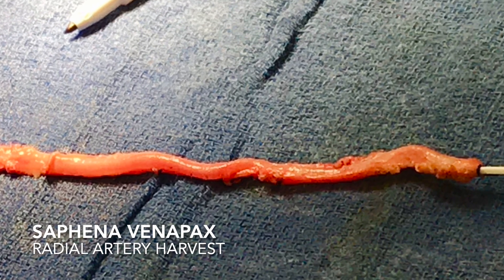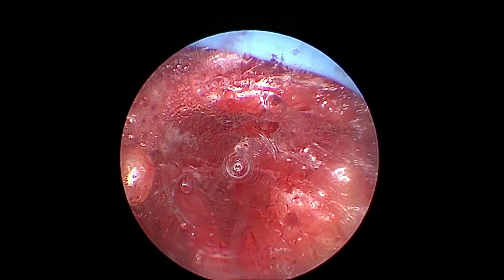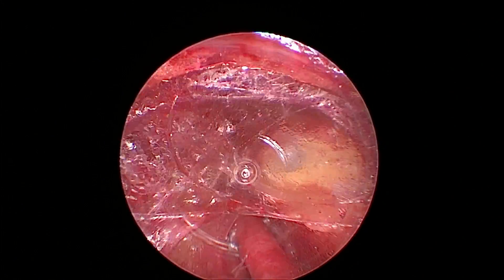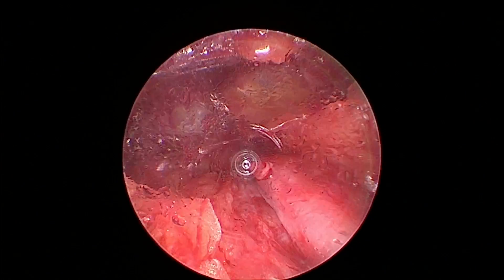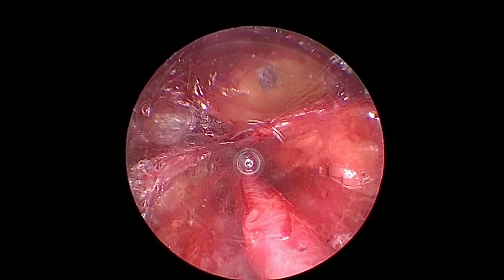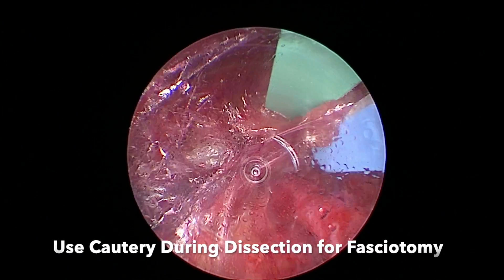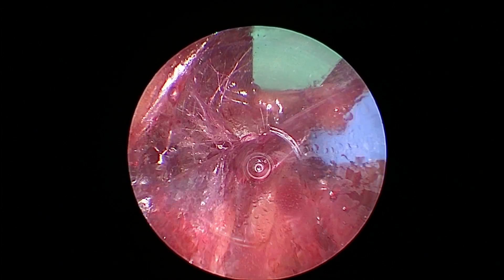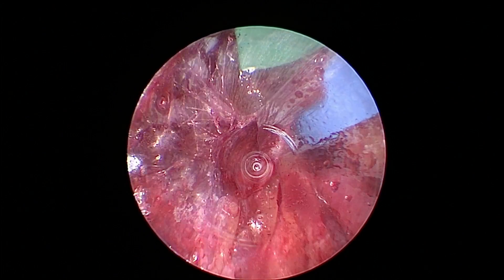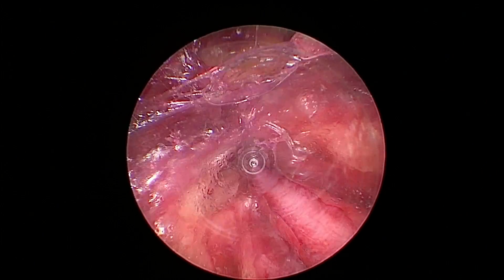This is an instructional video using the Safina Venapex system to do an endoscopic radial artery harvest. After making my incision and freeing up the radial artery, I've inserted my soft trocar. I really like the soft trocar that the Venapex has, particularly for the radial. I go in with the tip and start to do my fasciotomy, which I can do while I do my dissection — another thing I really like about the device.